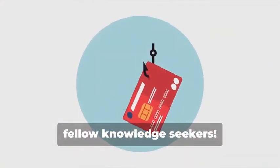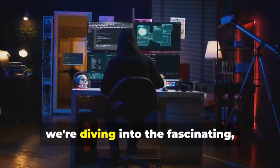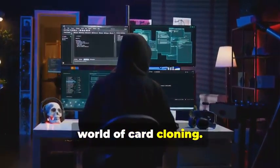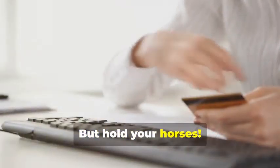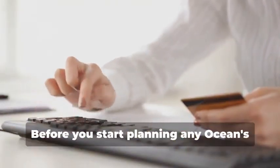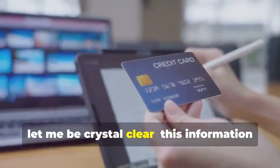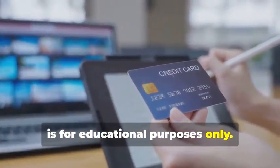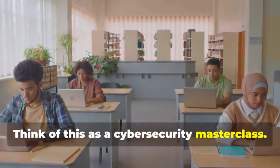Hey there, fellow Knowledge Seekers. Today, we're diving into the fascinating yet legally precarious world of card cloning. But hold your horses. Before you start planning any Ocean's Eleven scenarios, let me be crystal clear. This information is for educational purposes only. Think of this as a cybersecurity masterclass.